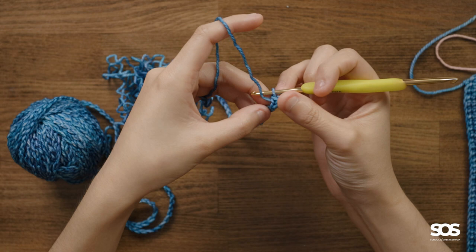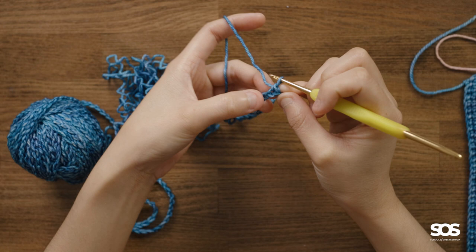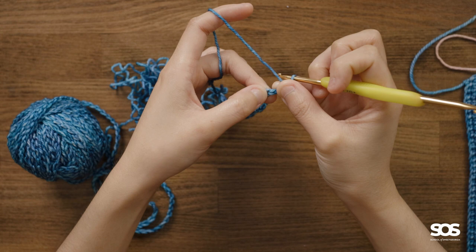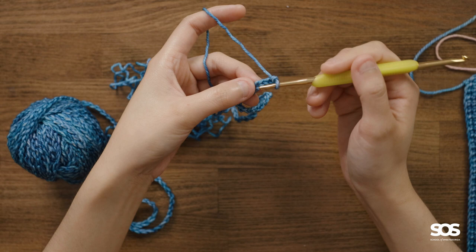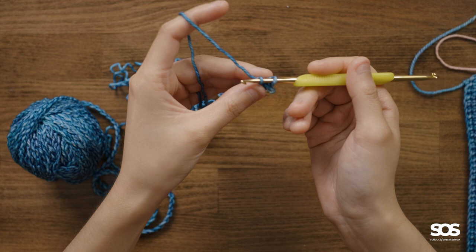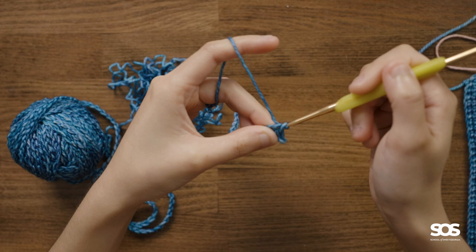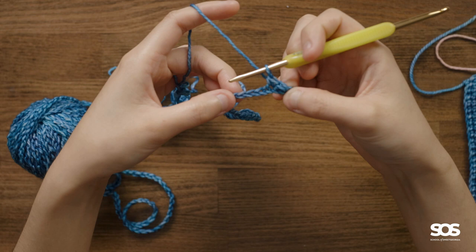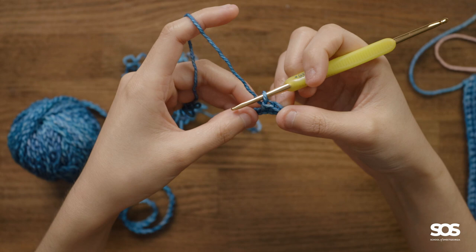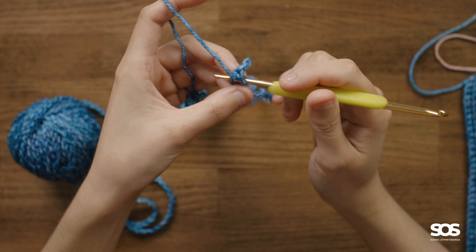Now look at this stitch we made — it opens up the loop of the V, which makes it easier to find the second stitch. You can see it between my fingers. This is the next stitch we're going to work into. We'll insert the hook into the left leg of the chain, yarn over, slide it through the leg, hold it tight, yarn over, and slide it through both loops. Now we have two single crochet. We'll continue to do all 36 of them — we've made two, so we need 34 more to finish the first row.